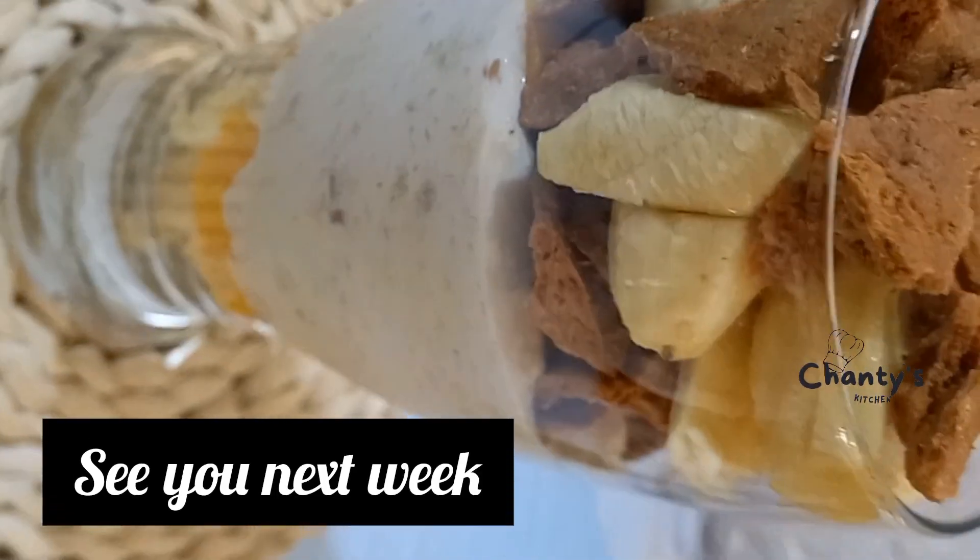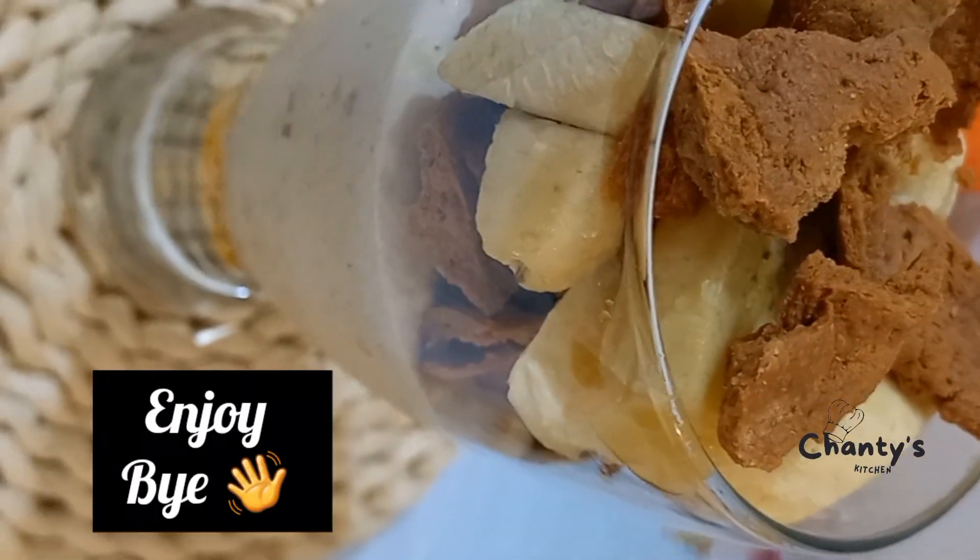See you next week! Enjoy, bye. Check the description also for the ingredients for the mocktail — they are listed there.